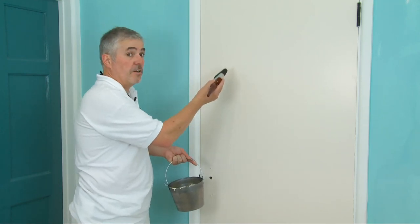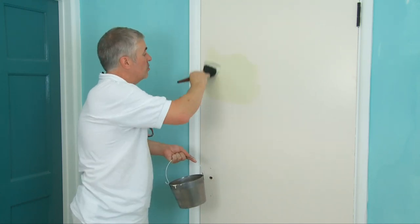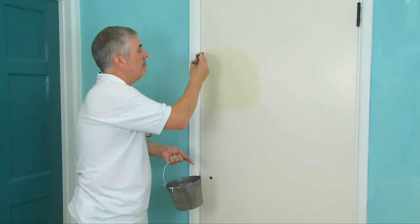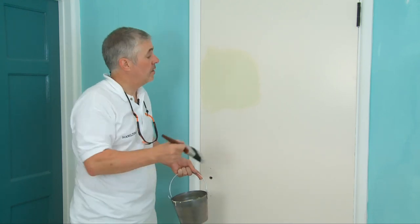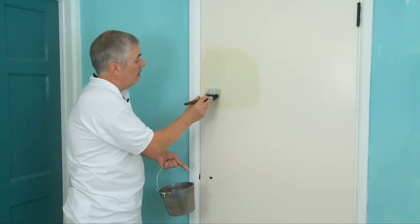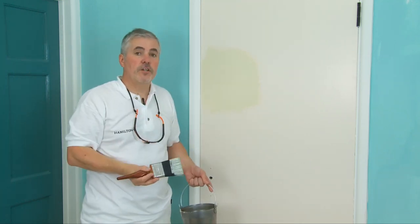Then we start in the centre of the first section and spread it out. At this point, don't worry about finish — just make sure you've covered it. Then across the side to make sure it's even, and finally it's what we call laying off, and that's what gets us the finish. Very gently, with hardly deflecting the brush, we start low and finish high. Start low and finish high — that will ensure we get the perfect finish.